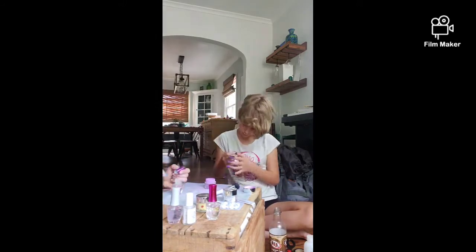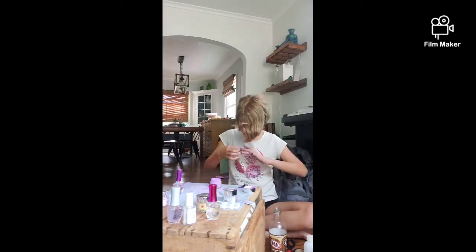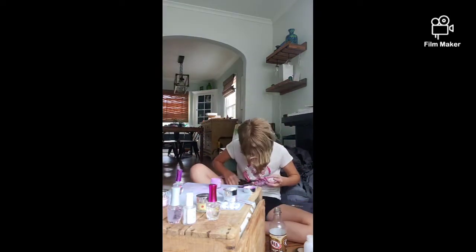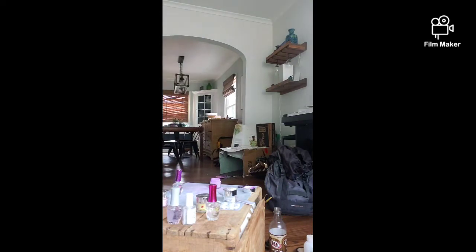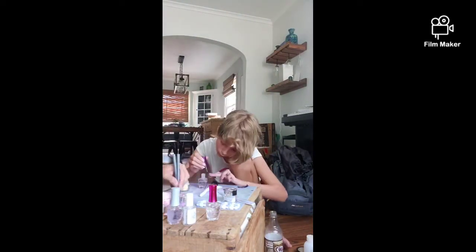I was getting a little grumpy that she wouldn't let me do it because I was pretty sure I knew how to. Yes, she was doing her nails as well. Eventually I just got tired of it and did my own finger — I was like, see, I can do it just fine.